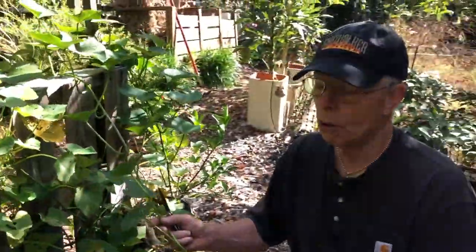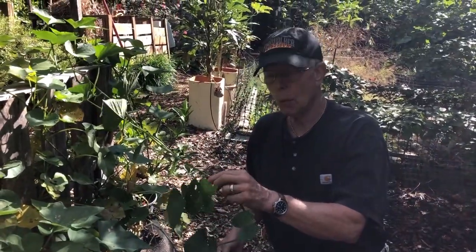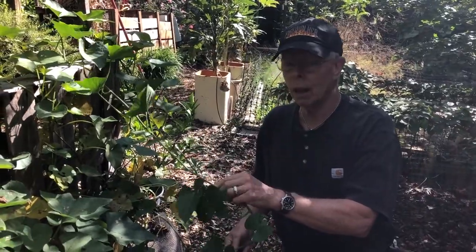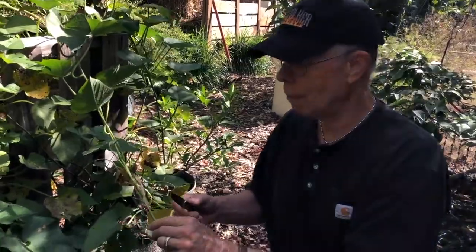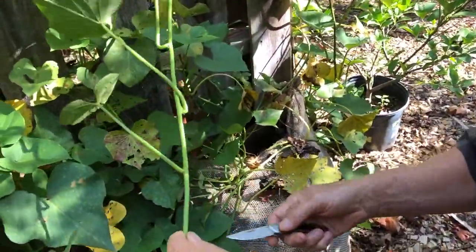Ordinarily, when you go after the sweet potatoes, you usually wait till the vine dies back. But we want to get a jump on things, and as the season is cooling, our first frost is imminent. We don't expect it next week, but probably the week after.